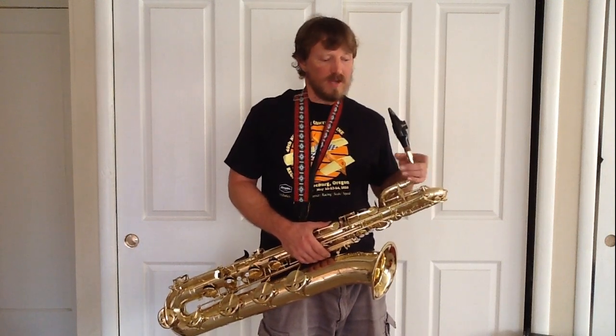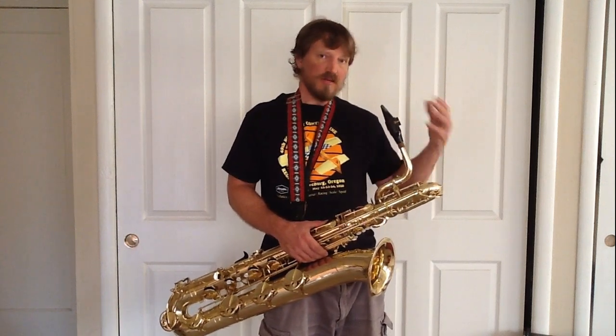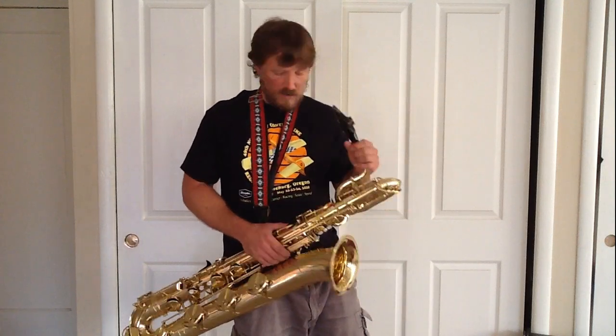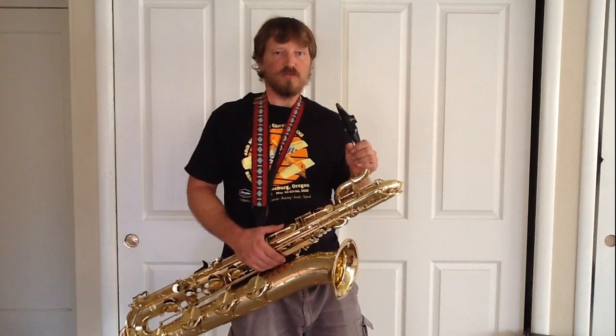For classical work, I'd also be happier with the Martin, because it's very easy and gentle to play with a smoother sound using the same setup. So there's my review and comparison of new versus old in baritone saxophones. Thanks.